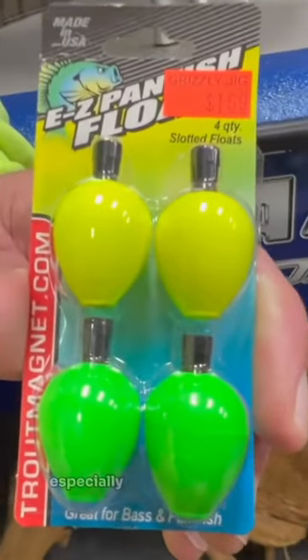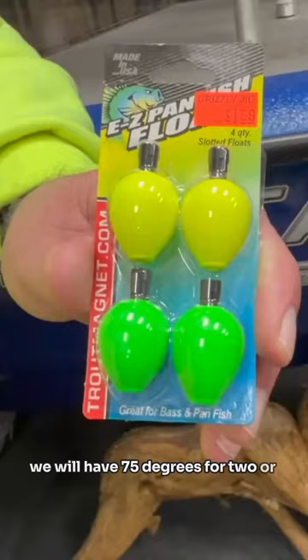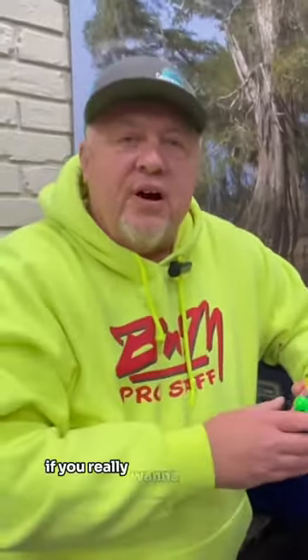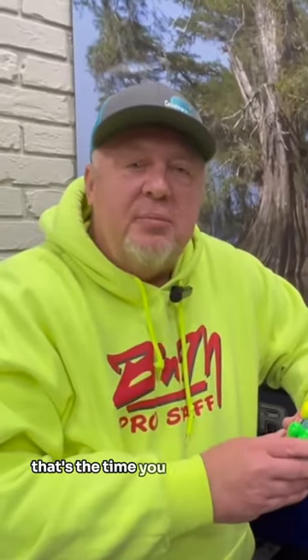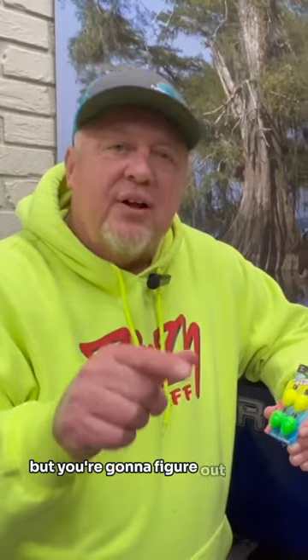When I'm fishing these cold fronts, especially in northern states, we'll have 75 degrees for two or three days and then a high of 30 with winds about 20. I tell people if you really want to refine your techniques, that's the time you need to be out there, because you know the fishing is going to be tough, but you're going to figure out how to do it.